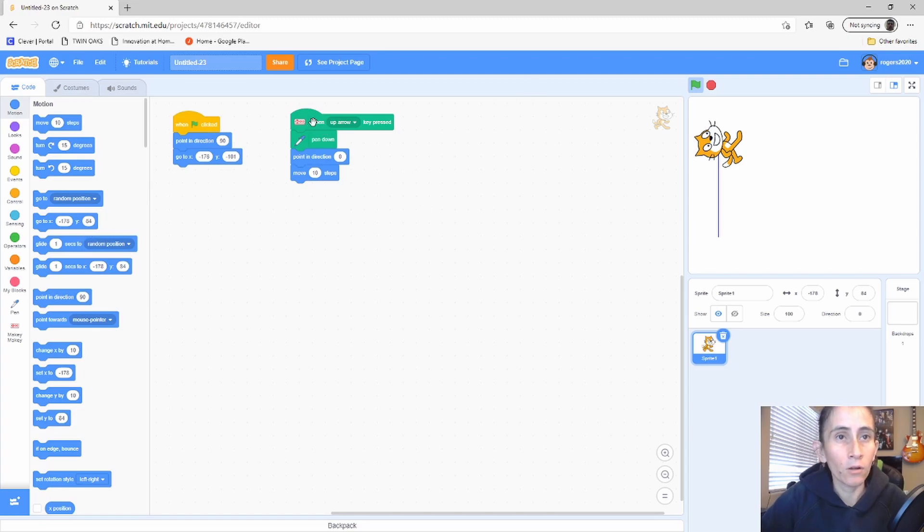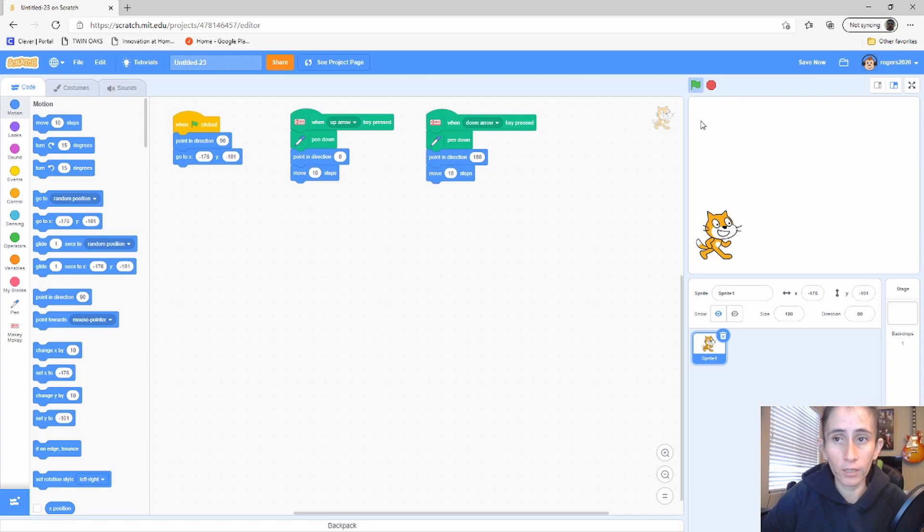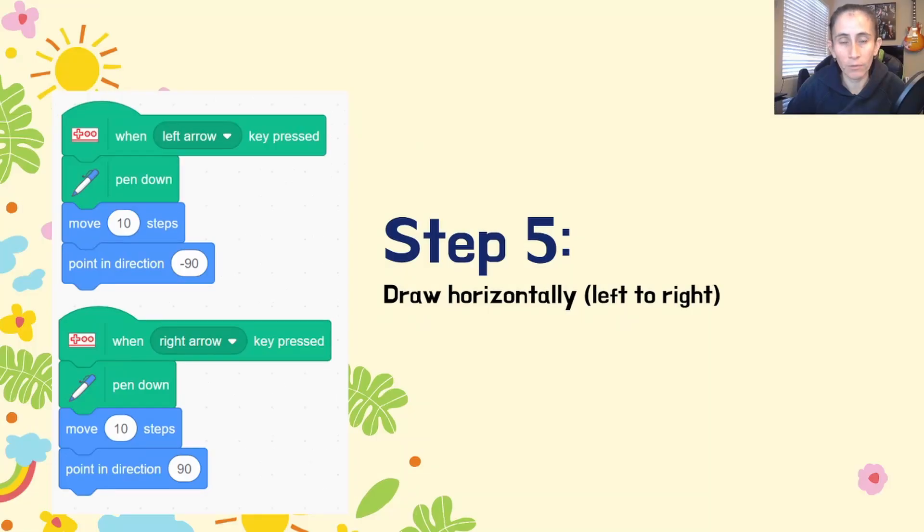Right-click and duplicate that block for the down arrow. Change it to 'when down arrow pressed' and point the character in the 180-degree direction. Let's test it — stop and restart. As you can see, the canvas clears and the character returns to the initial position. Now the character writes up or down based on the arrow pressed.